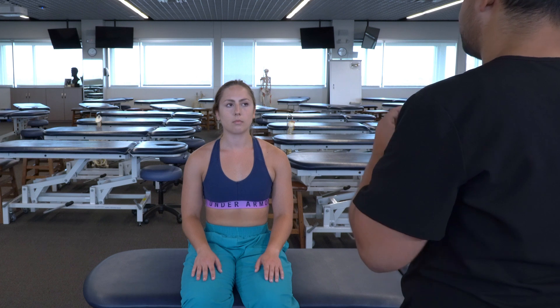On inspection, I'm seeing that there's a little bit more restriction of the right shoulder, so I'm going to turn my attention for my somatic dysfunction evaluation to that shoulder.